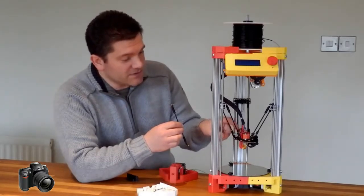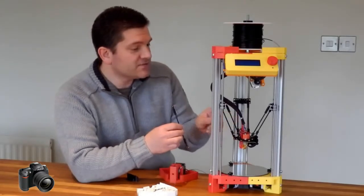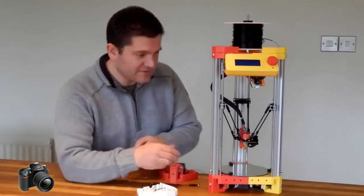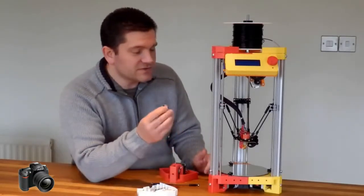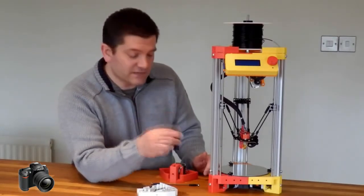The hot end assembly has a J-head in it, but it could be any other type of hot end. The carriages themselves are still using linear bearings on this one, but I do have a modification I'm going to try with some brass bushings as well — so that'll be the next thing to try out.